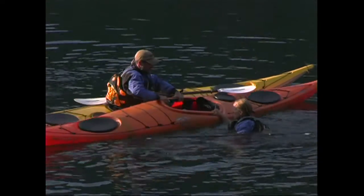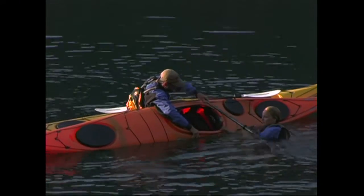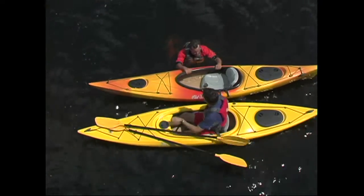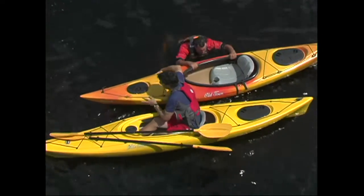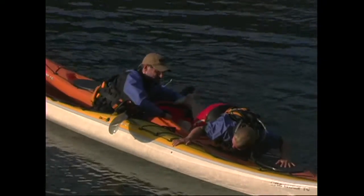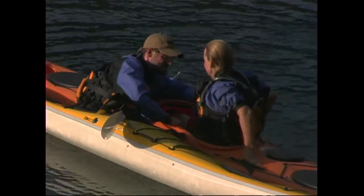To get back into a sit-inside that is being stabilized, position yourself alongside the kayak, just behind the seat, and grab the cockpit rim, which provides a nice handle. Let your legs float to the surface behind you, and then with a powerful kick and push of the arms, haul your chest up and onto the stern. Lying chest down, turn your head towards the stern and slide your legs into the cockpit. You'll then twist your body and corkscrew your way back into the seat.